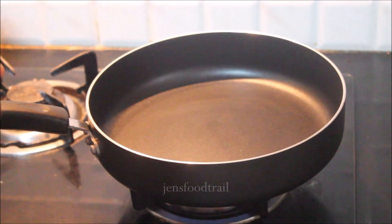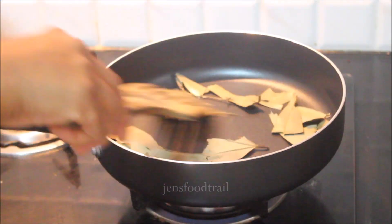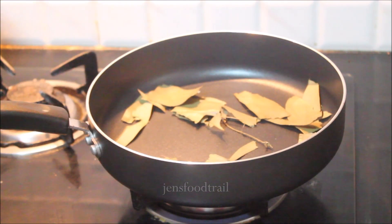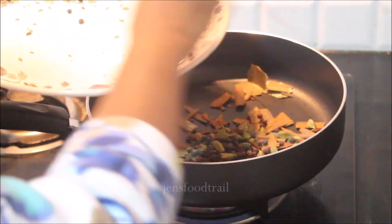Let me heat up a pan. Once the pan is hot, you can dry roast all the ingredients. Add the bay leaves first, and once they are half done you can add the rest of the ingredients — except saum and cumin seeds.